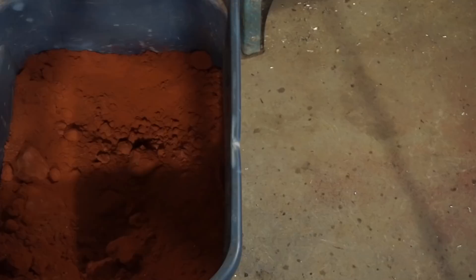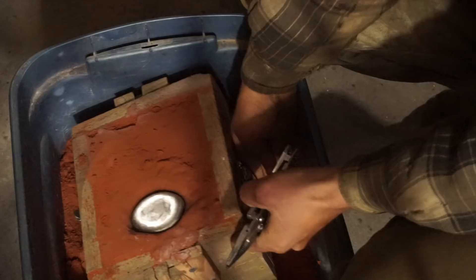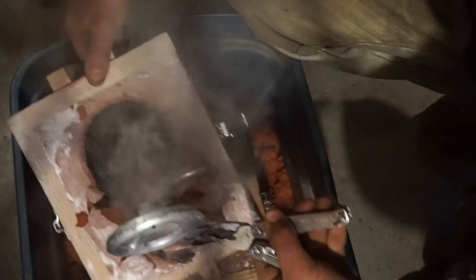All right, here we go. It's not a really good spot to do this video — not good lighting — but it doesn't matter. Here's the shakeout. Like I said before, we got a little bit of squeeze-out along the line where the two halves come together. That was fine — I just filed it off and made it like new.